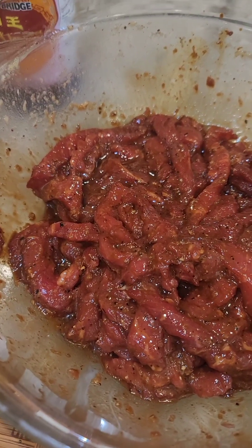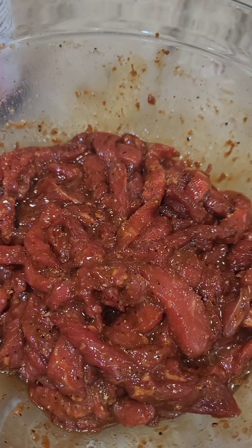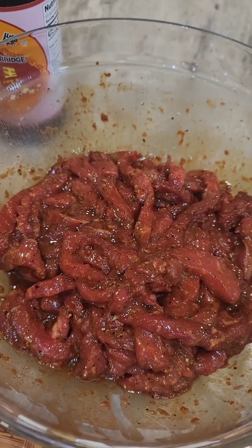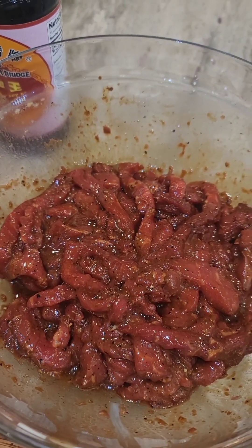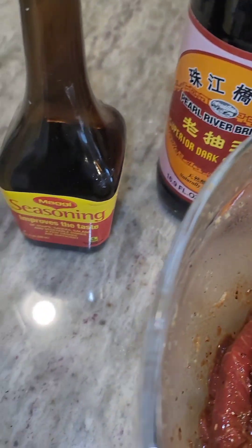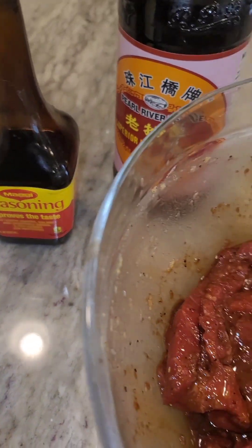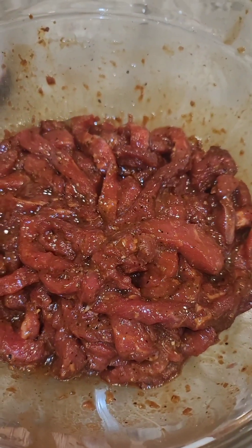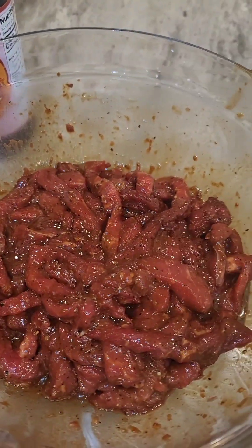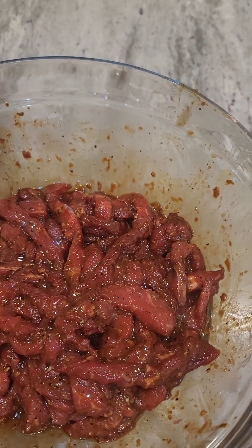I have a little marinade. In this bowl we have some ginger, some garlic minced up really, really fine, some dark soy sauce — we also use some Maggie — some rice wine vinegar, some cornstarch, and some baking soda.